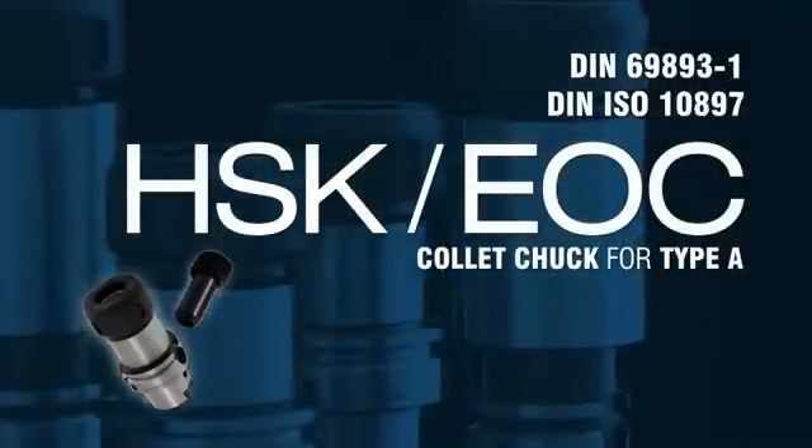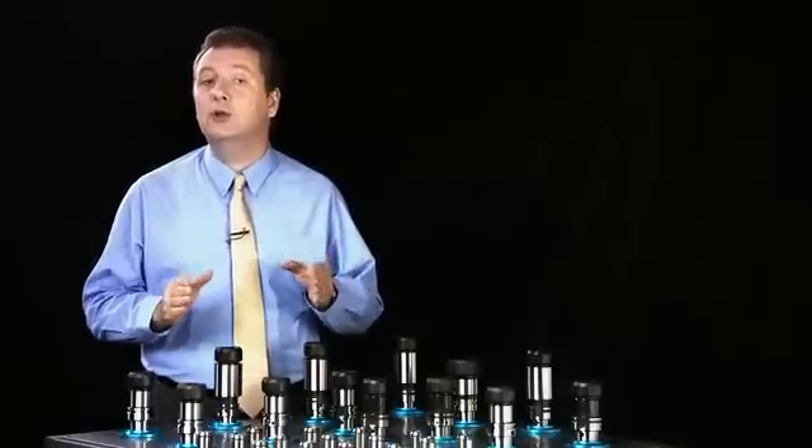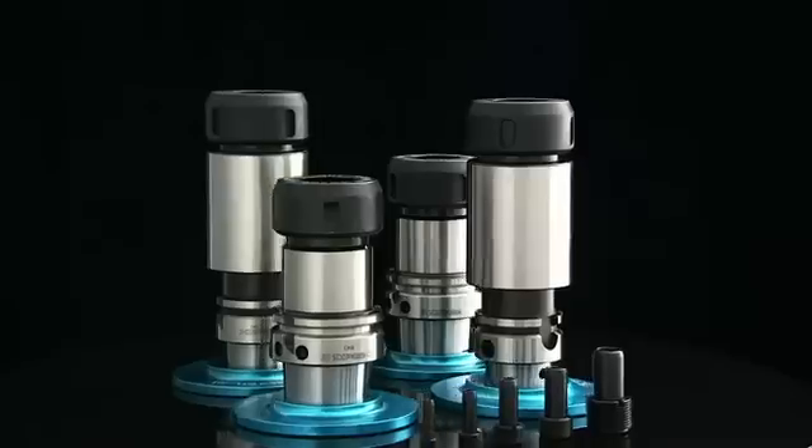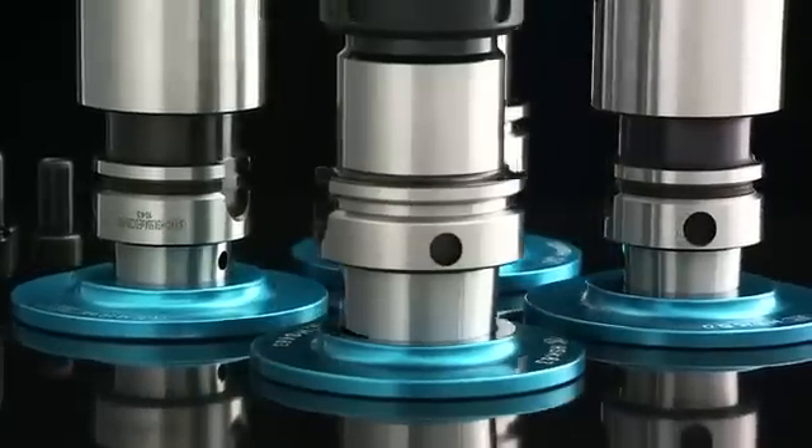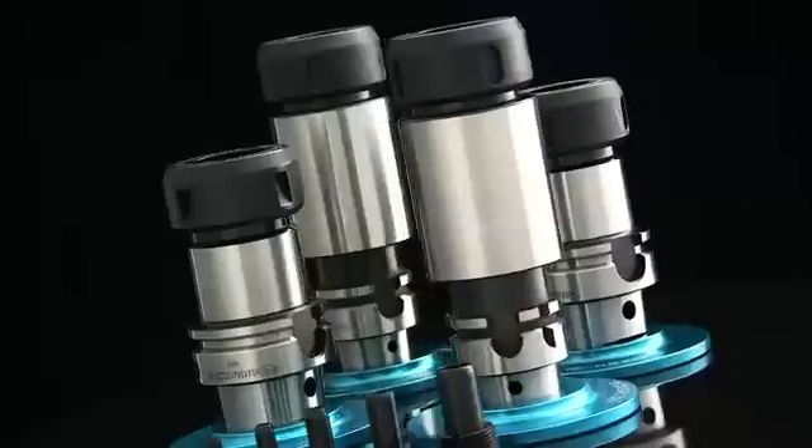The HSK A series collet chucks come with two types of through hole for spindle coolant capable machines. These clamping nuts are finely balanced for high speed machining and meet the G6.3 10,000 RPM standards.